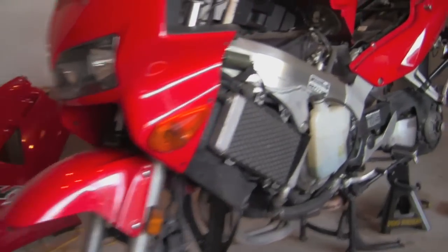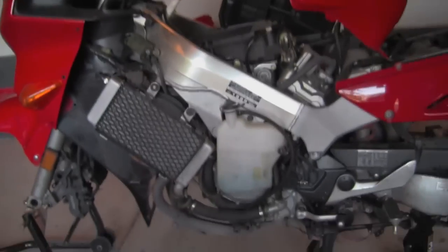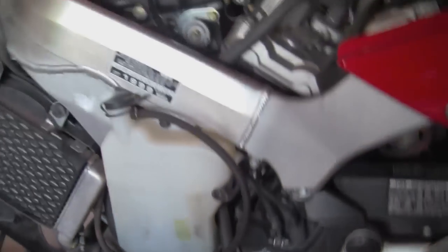Hey guys, we're back. Welcome to stage 3. Today we're going to be draining and replacing the coolant in the VFR. This can be a messy job and I'll show you some of the things and the points that we're going to be talking about here.